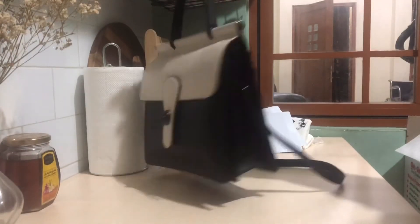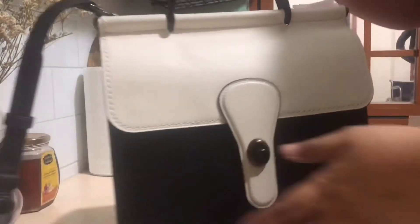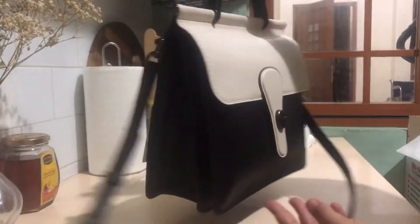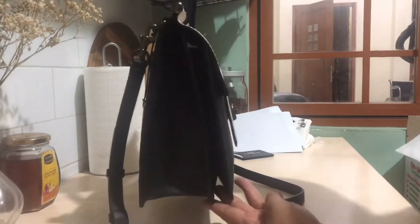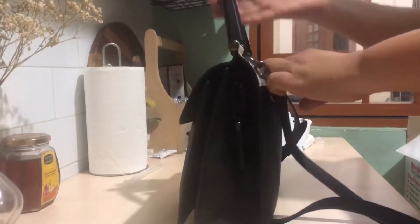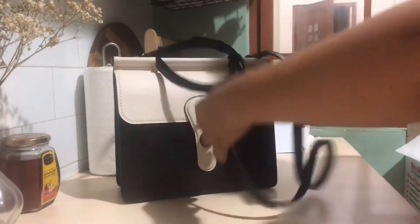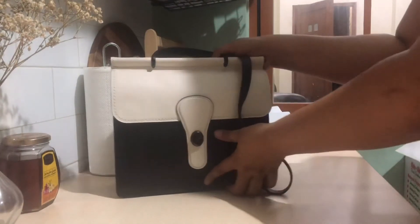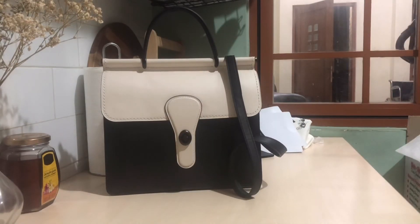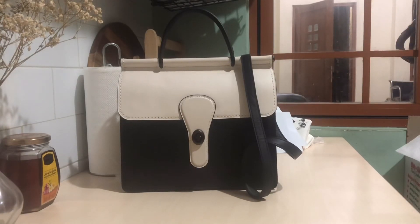That's it — it's still cool, isn't it? If you have any questions about the bag, let me know in the comments. I really love it. I'm going to look for the saddle color when it goes on sale. Thank you so much for watching and I hope you guys have a great day. Bye!